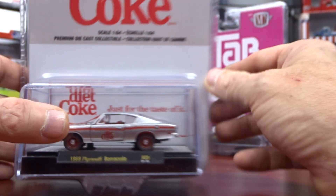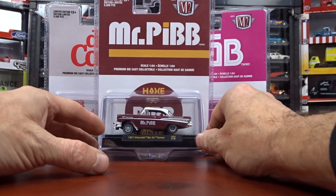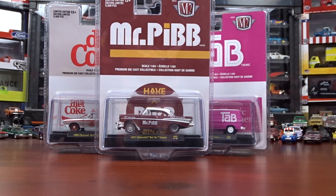So there you go, that's the three Cokes. The '57 I would say is my favorite out of that. Hit that like and subscribe. Thanks for watching. See ya.